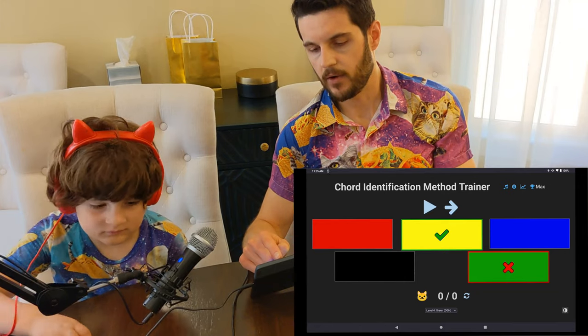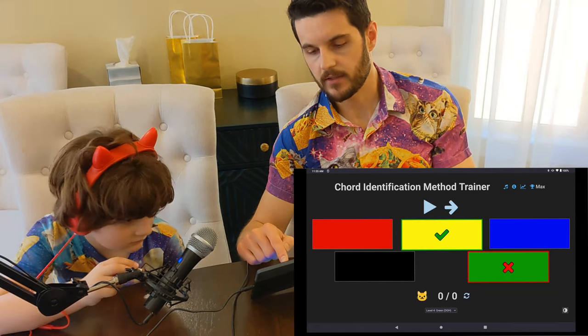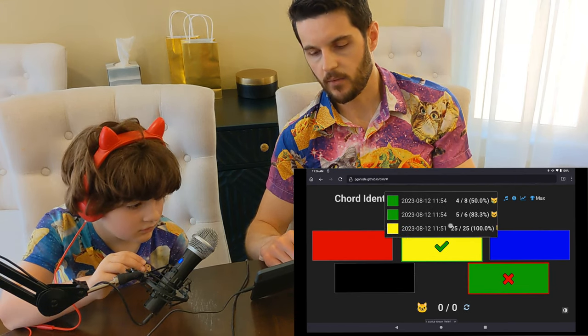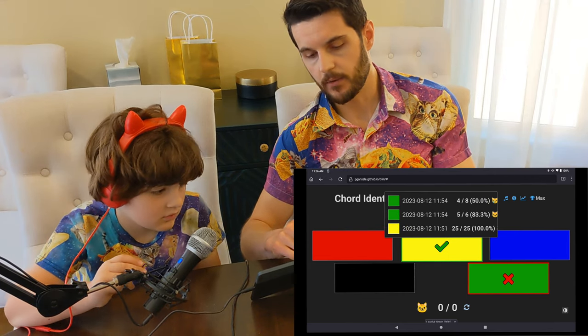The other thing I've added now is statistics. If you pull up this little statistics button, you can see the backlog — it shows how the child did and what color level they were doing it on.